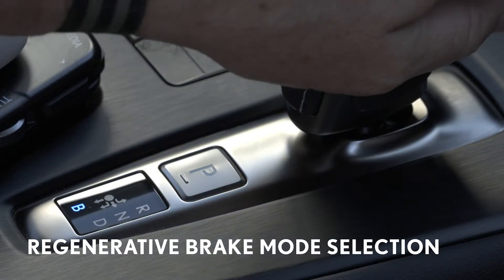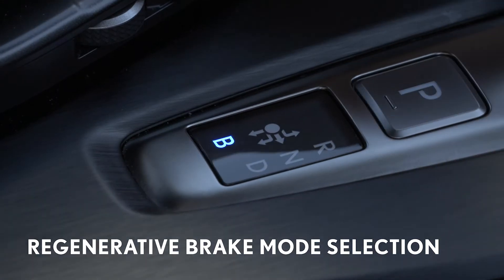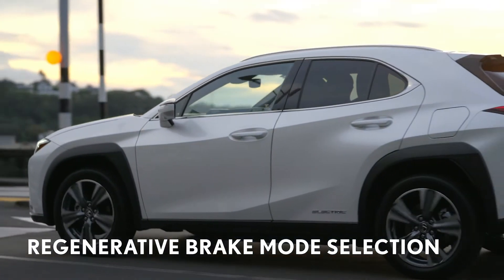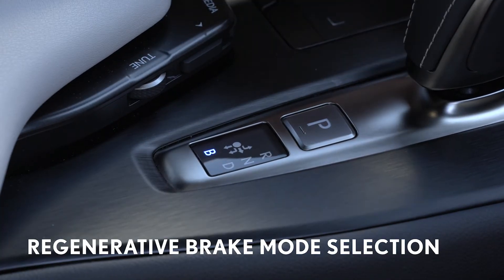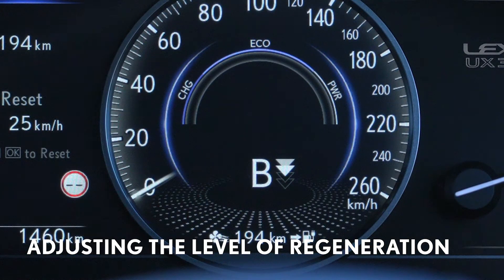To select the braking mode, use the shifter to move from D to B. You can do this when you first set off or at any time while driving. But note, the shift position can only be changed to B directly from D. Once you are in B mode, you can adjust the level of regenerative braking to suit your style of driving.